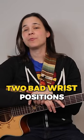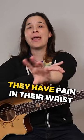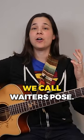I'm going to show you two bad wrist positions and what you can do to fix them. A lot of my students have pain in their wrist when they're playing. The first is what we call waiter's pose.